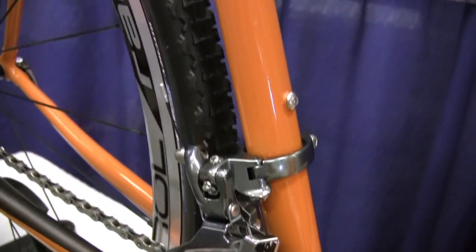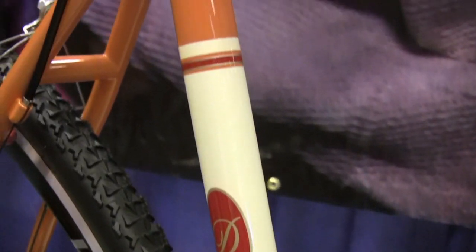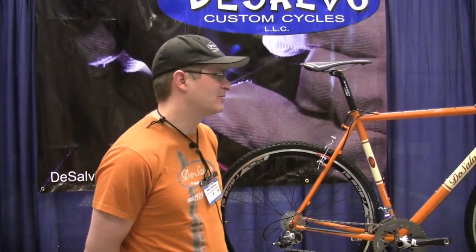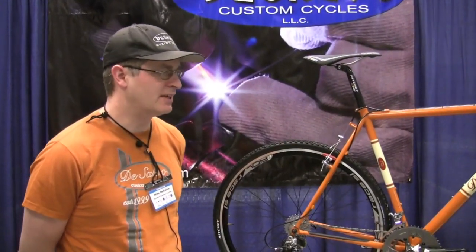How much are you selling this one? I'm hoping to find a home for the complete bike here for $3,250. And what was the size? It's a 56 and a half top tube. And you said Columbus tubing? Yeah, this one is all Columbus Life tube set.